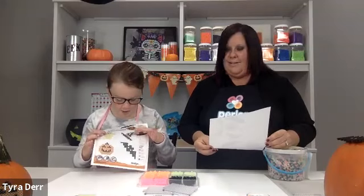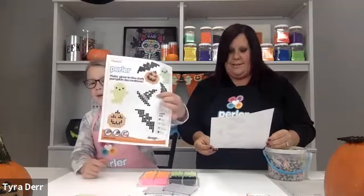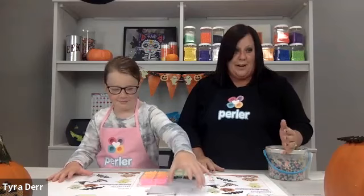Earlier today you should have received your downloadable printable pattern sheet, and today we have four different projects: the ghost, the witch's hat, a pumpkin, and a little bat. I think we're ready to get started!